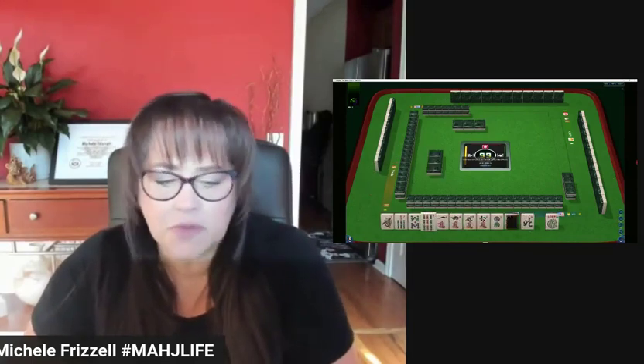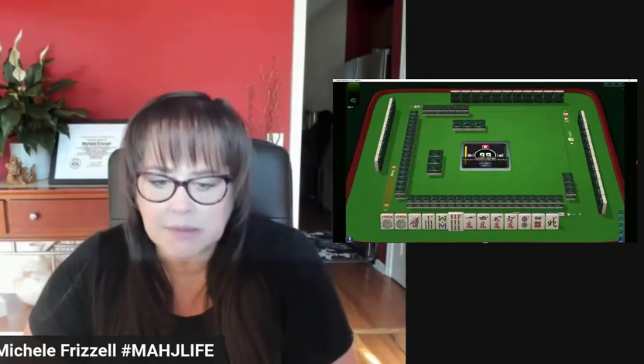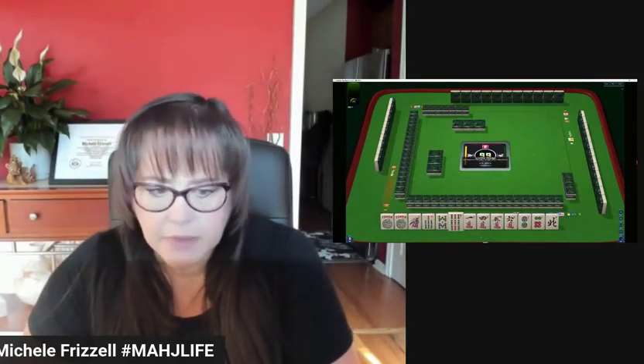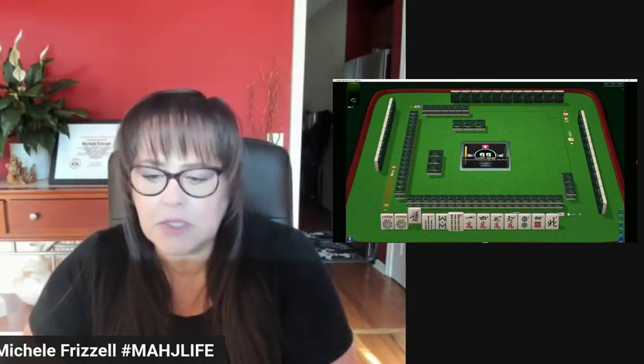We have a couple of jokers, which is nice. Otherwise we have all singles. Let's see if we have a predominant pattern here. Five, six, seven, eight is what I see. I would let the ones go, the two and the north.